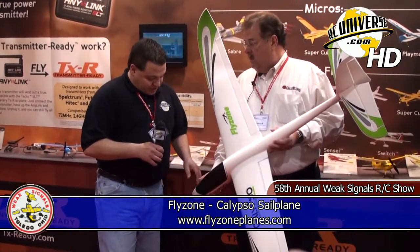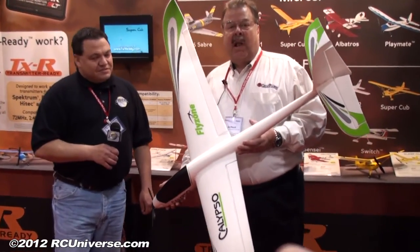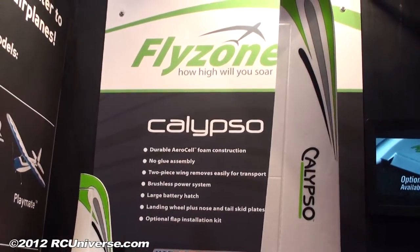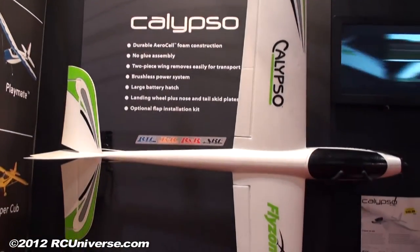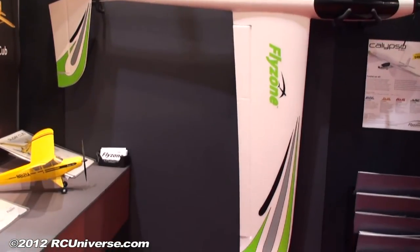We're back at the Great Plains booth. I'm here with Art Pesh, who has a really nice Flyzone Calypso sailplane to show us. This is an electric sailplane — it's their brand new offering, an electric motor glider that's aerobatic. You can buy it four different ways: receiver ready, transmitter ready, or ready to fly, so any flavor you want.